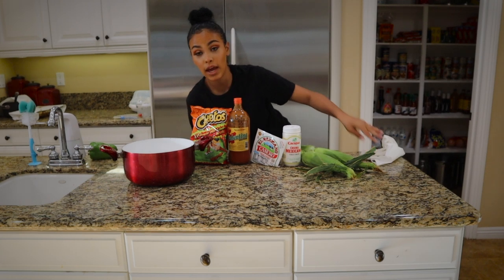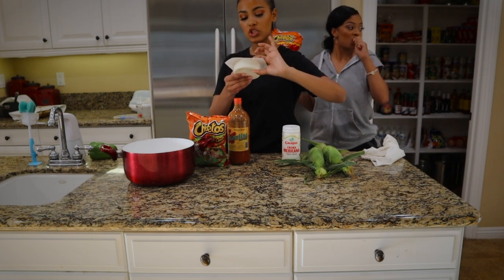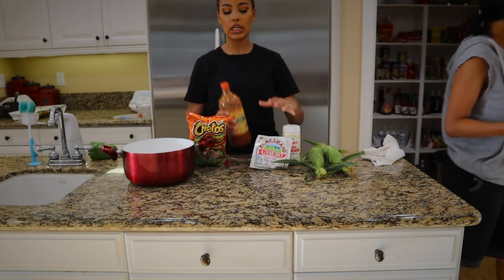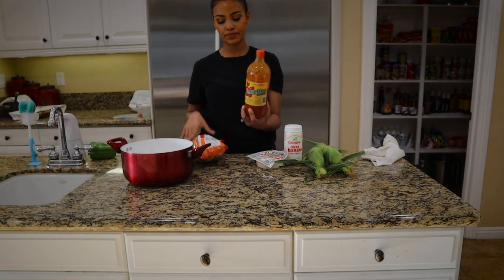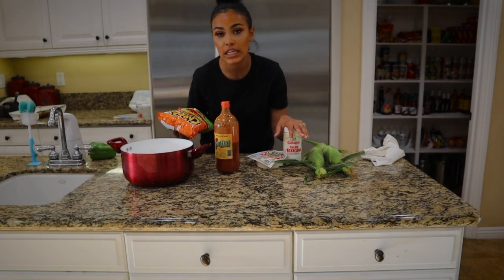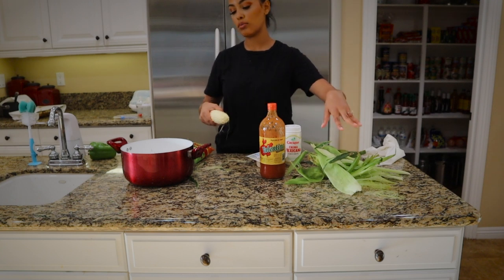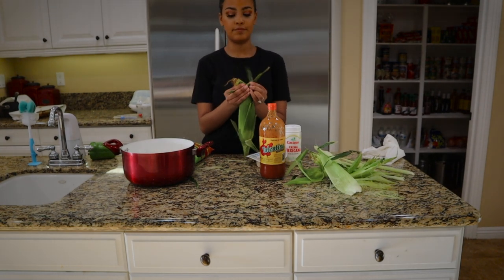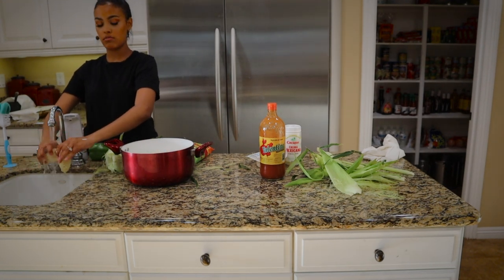By Chrissy's request, I'm going to make elote. You're gonna need crumbling cheese, Valentina hot sauce, and chili lime chips. We're gonna take the corn off the cob, rinse it off, and just break it in half — so you should have two corn pieces broken right in half.